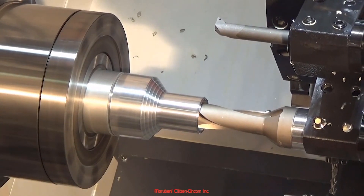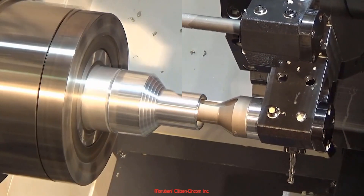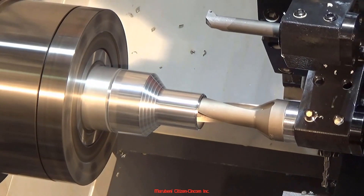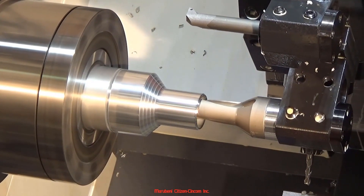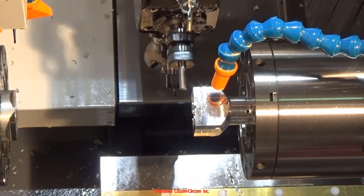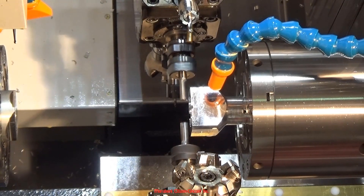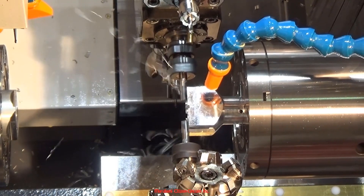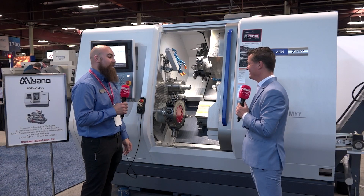Looking at our live tooling, we have a 12-station turret with a 5-horsepower live tooling motor powering these belt-driven live tools. For perspective, par for the course for live tooling is typically between 1 to 3 horsepower, even on some of our smaller Mianos and competition. So when the MYY came out, having that 5 horsepower on the live tooling was a pretty big upgrade.